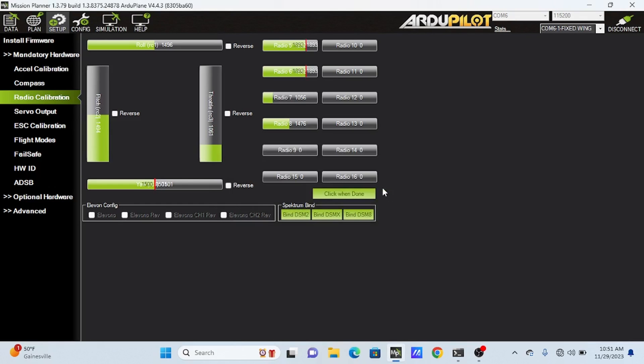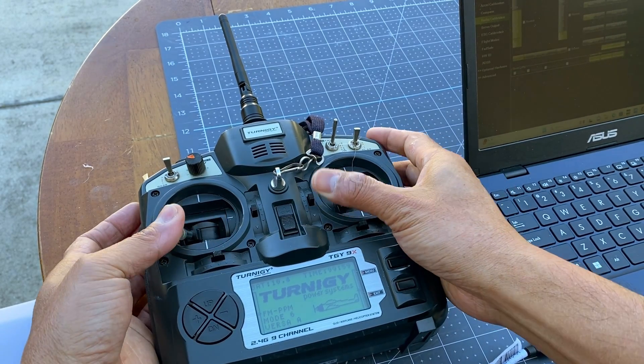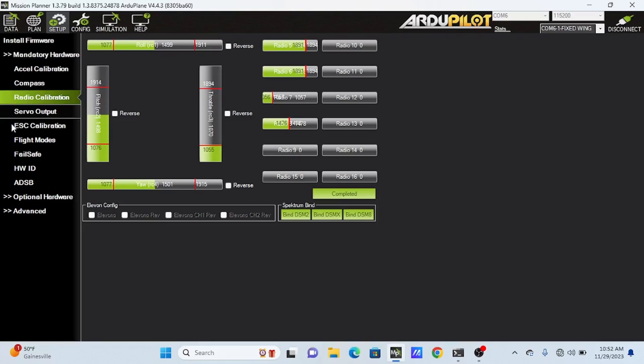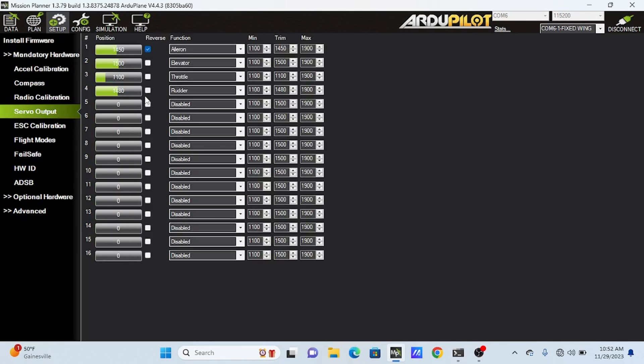Radio calibration is to move the sticks to their limits. For servo output, I use the default aileron, elevator, throttle, and rudder. I also checked reverse on the aileron for this particular setup.